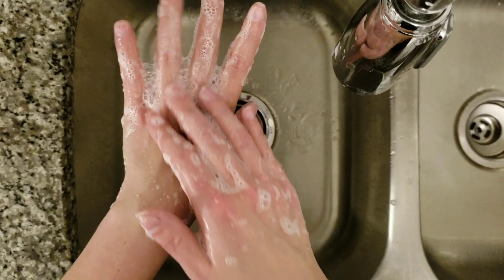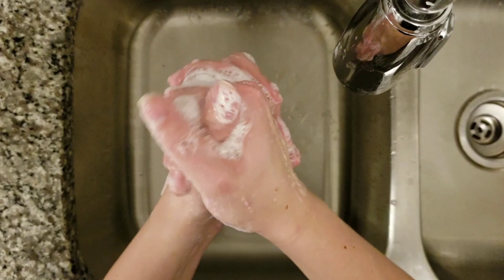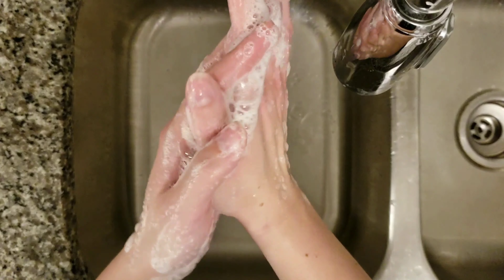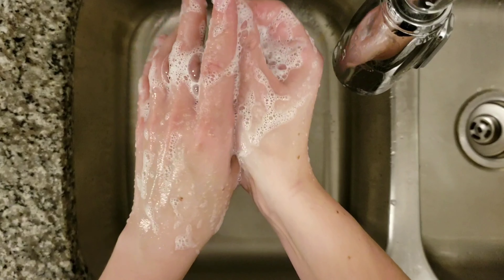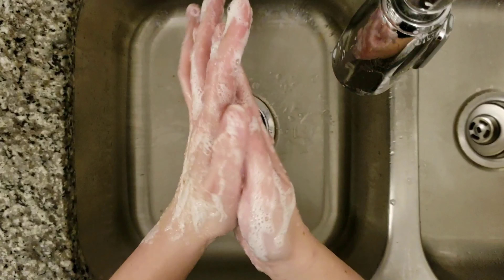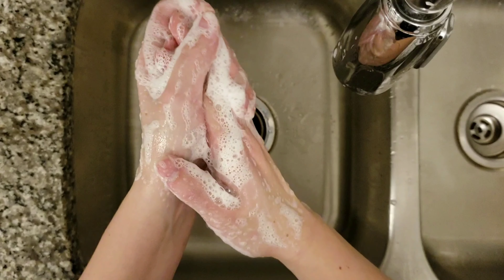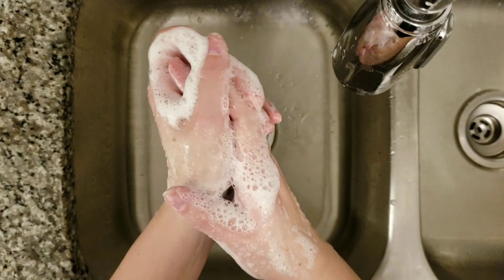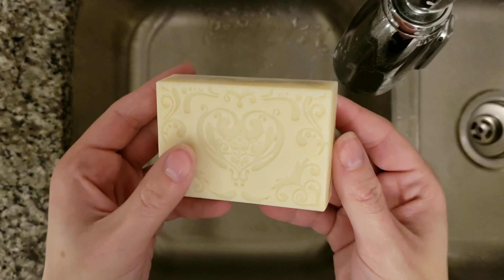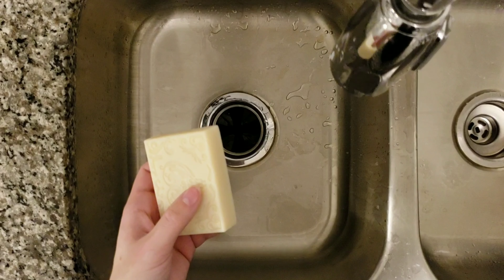Next we have the soap made with heavy cream, and the heavy cream definitely gave it a really big boost in lather, which I'm surprised about. I was concerned — this is an 8% superfat — that the heavy cream would produce too much fat since it has the highest fat content of all the milks, and that it would reduce lather by increasing excess fat so much. But look at that lather from the heavy cream soap. That's beautiful.